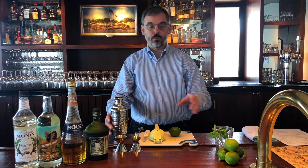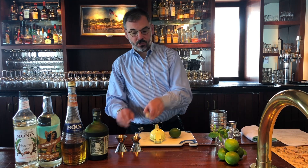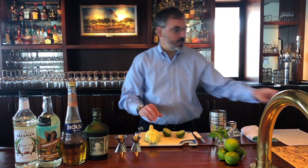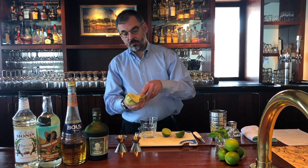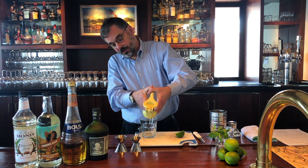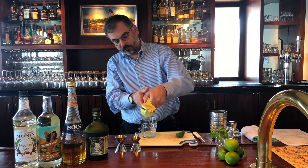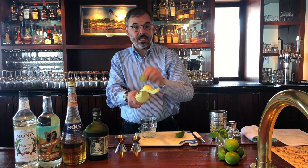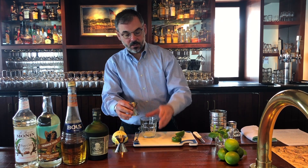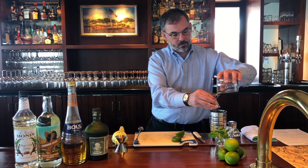The first thing we're going to do as we build the cocktail is get our lime juice. We need three quarters of an ounce of lime — about half a lime. We'll press that. Remember, fresh juice makes a world of difference. We want to save the spent lime because we're going to use that for the garnish. So we need three quarters of an ounce — perfect.